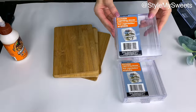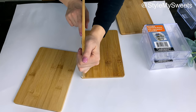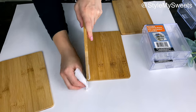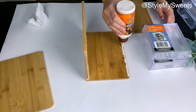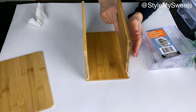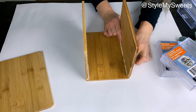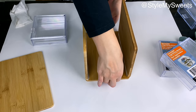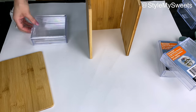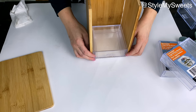Next I'm making a storage jewelry box organizer using five wooden bamboo cutting boards from Dollar Tree. Starting with one as the back piece, I apply wood glue on both longer sides and stand two more cutting boards upright, gluing them to the inside of that back piece to form the side walls. Wood glue is my preference here for the best hold, though super glue or hot glue also work.